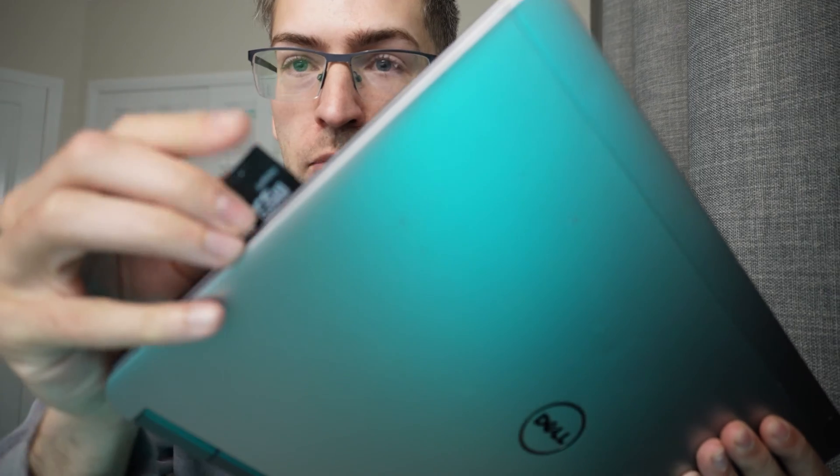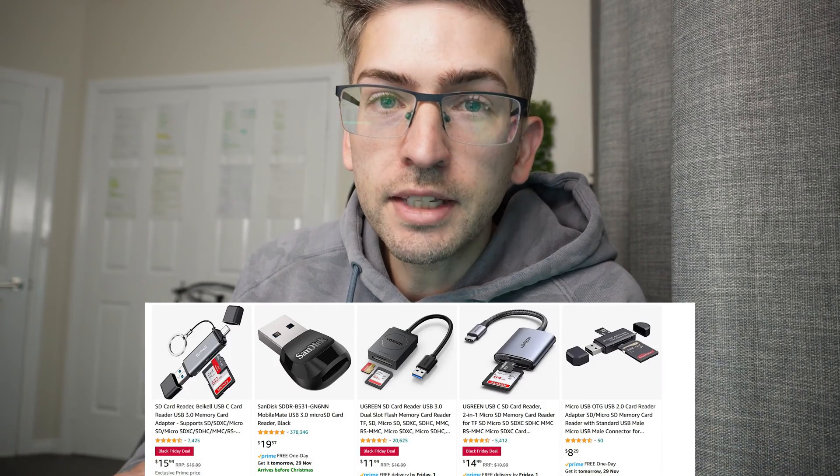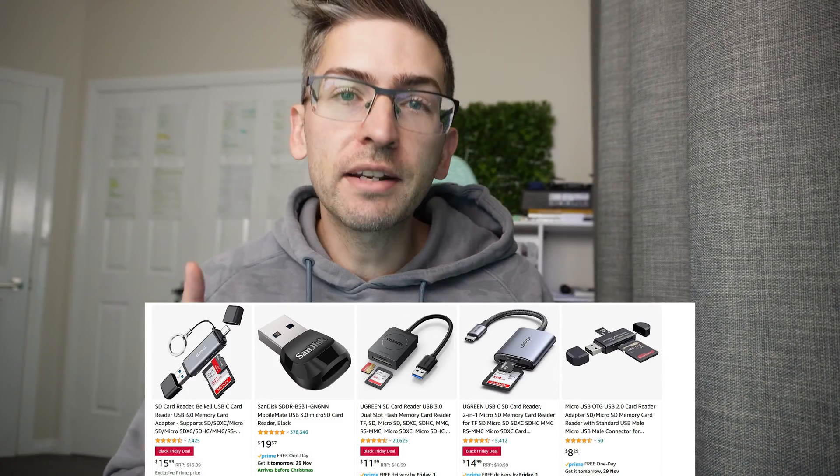To get started we're going to have to install the Raspberry Pi OS onto our SD card. I made do with what I had — a micro SD put into an adapter that fit into a very old laptop. I could then install the OS using this, however use what you have available. If you don't have any such devices you can pick up a micro SD card reader on Amazon for around $15.